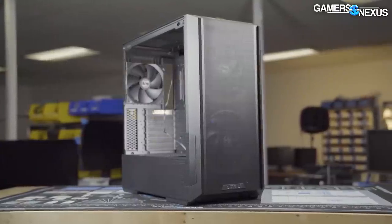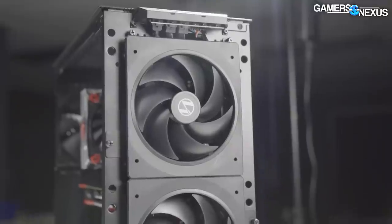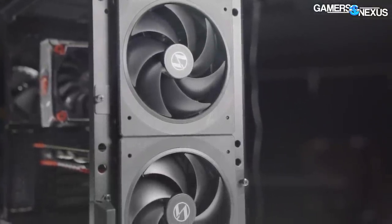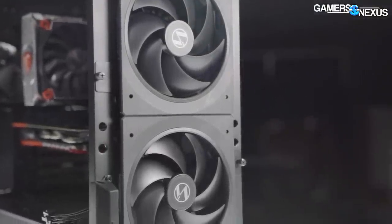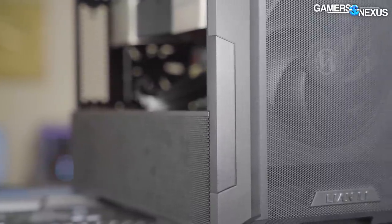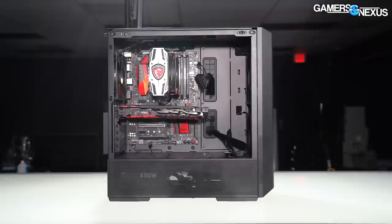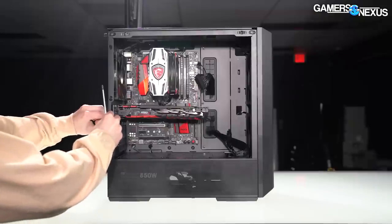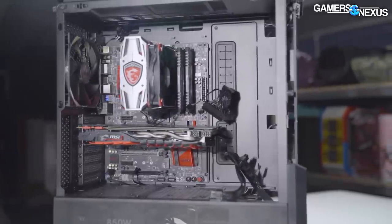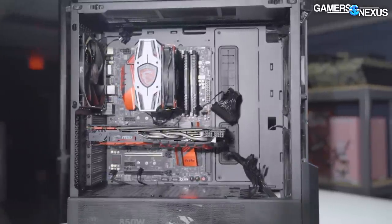This video is brought to you by the Lian Li Lancool 216. The Lancool 216 is a high quality mid-range case with uniquely shaped and molded front intake fans that maintain an effective high-flow cooling solution while keeping the case in the mid-tower form factor. The case also has a movable motherboard tray to maximize installation and build options, and heavy ventilation that allows good cooling performance evenly throughout the case. Learn more at the link in the description below.